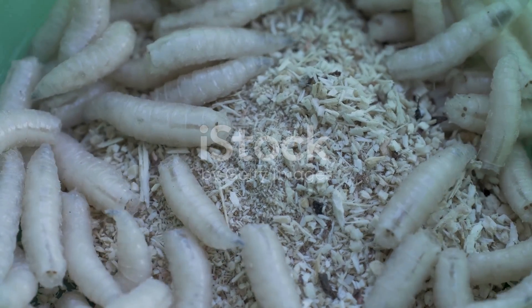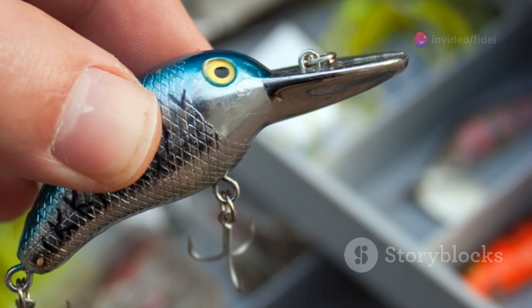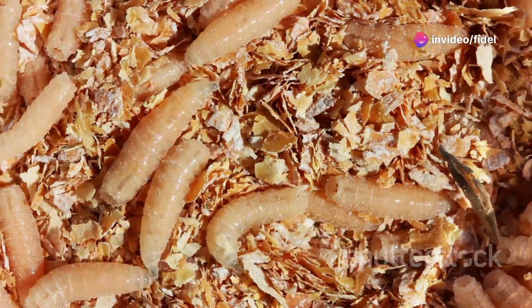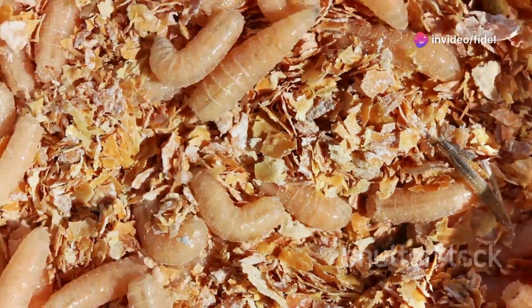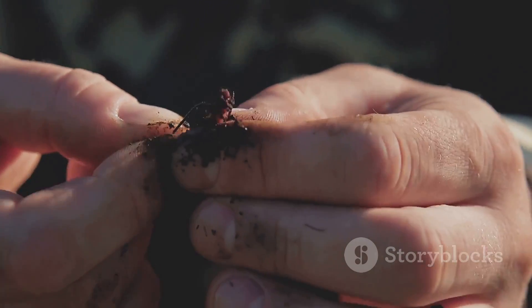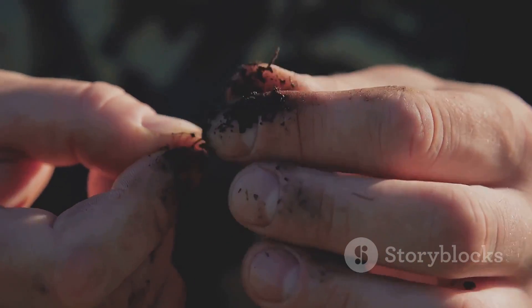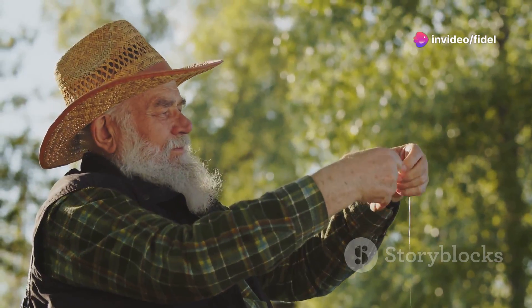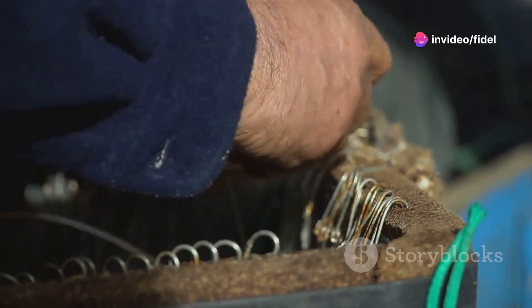Chapter 16: hook, line, and maggot — the perfect fish bait. If you're an angler, you know that finding the right bait can make all the difference. Maggots are like the caviar of the fishing world — their wriggling movements and strong odor are irresistible to fish, making them the perfect bait for a variety of species. So next time you're heading out to the lake, ditch the artificial lures and try baiting your hook with some live maggots.